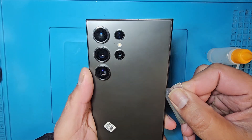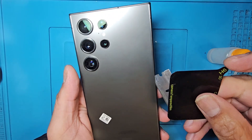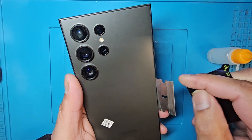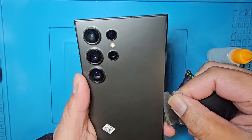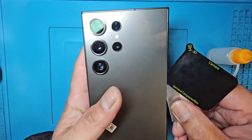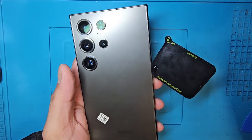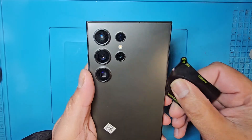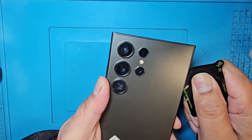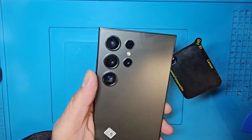Now slowly, slowly swipe the blade — or you can use a thin plastic thing — to make space. After that you can put the plastic inside and use the alcohol. You can apply heat as well, or use alcohol to make the work easier.